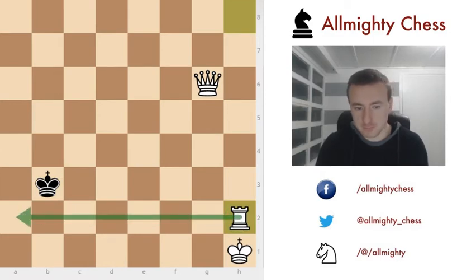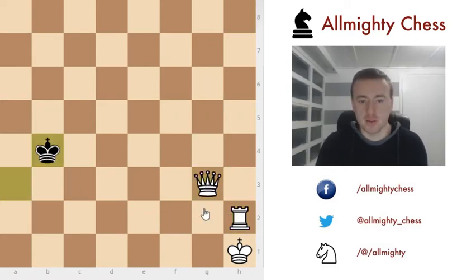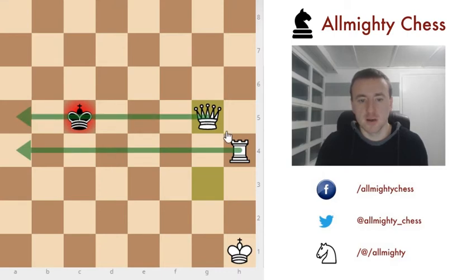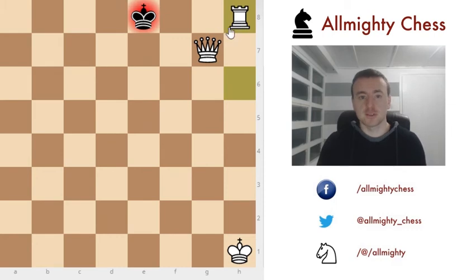The king moves, for example here, and we repeat the same thing. The king goes up — the same principle applies, we are cutting off two ranks and he needs to go up. In the end the result will be the same: checkmate.